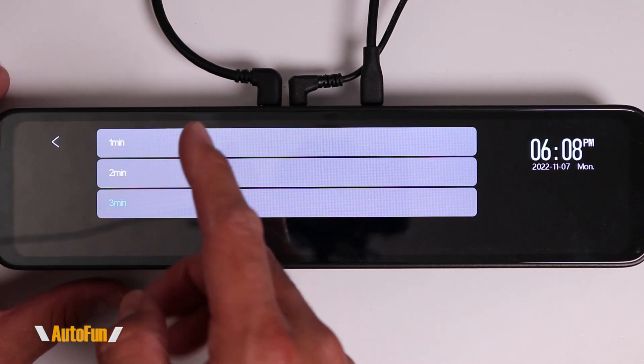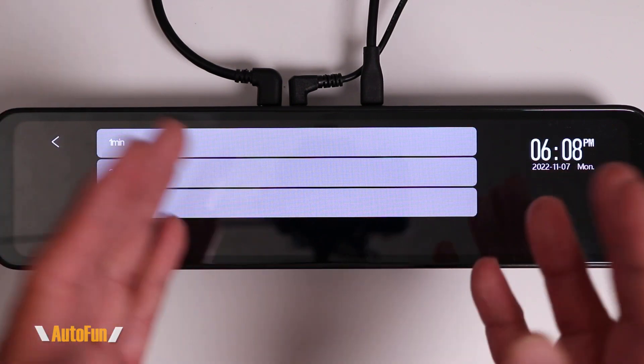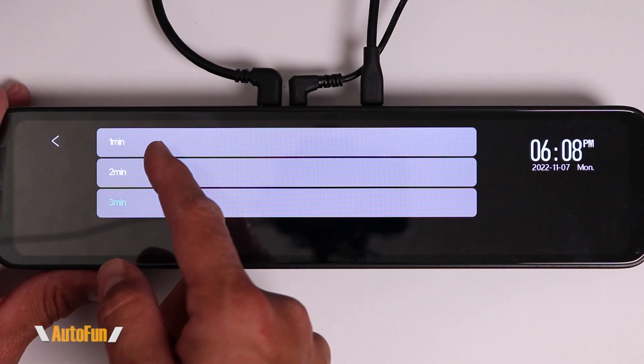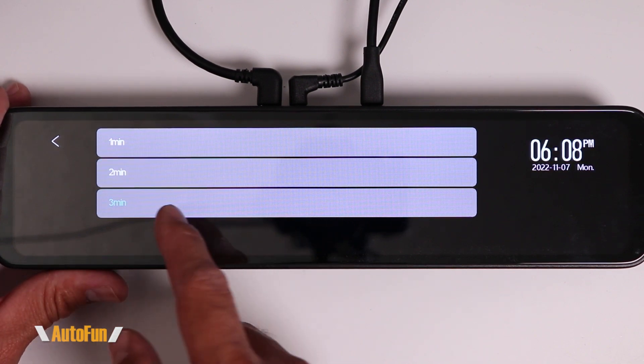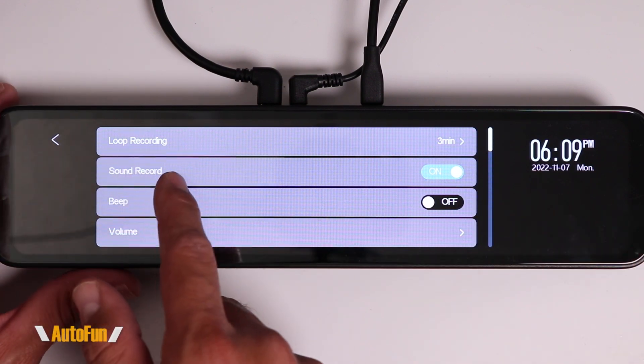The very first setting is Loop Recording. Dash cams record video continuously but segment that video into smaller, manageable chunks. Here we can select the length of each chunk to be one minute, two minutes, or three minutes. I like three minutes so I don't end up with too many little files.